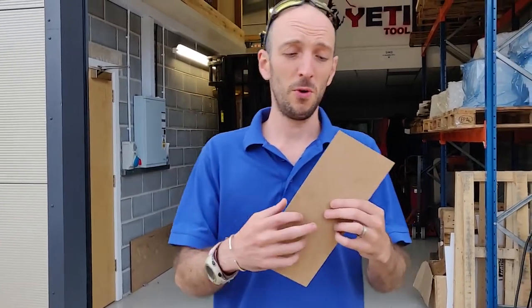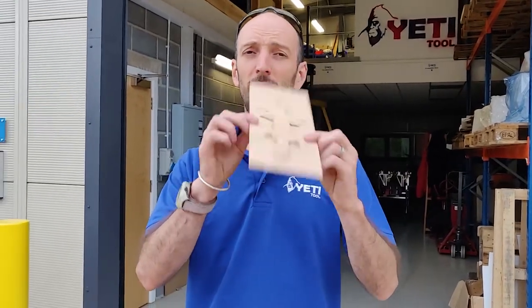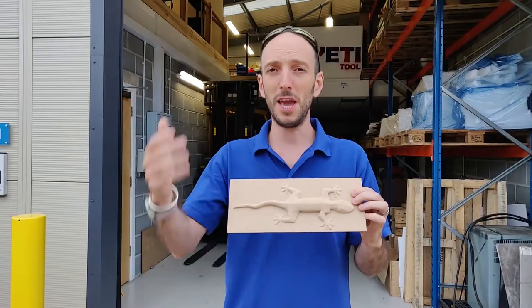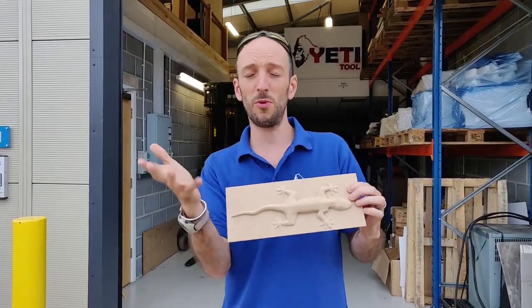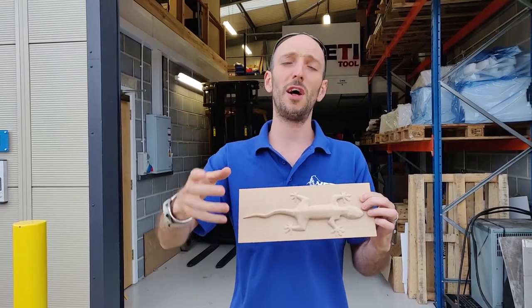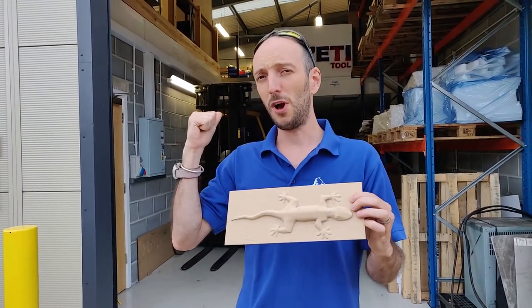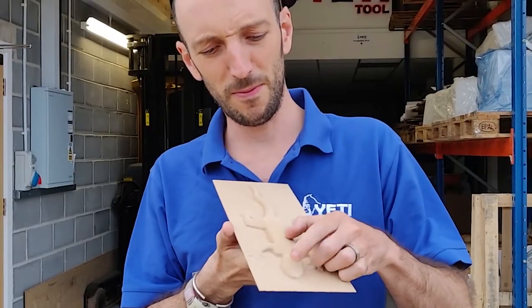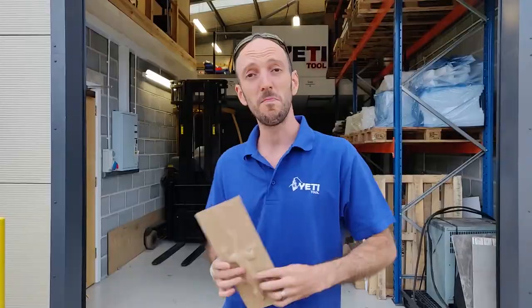Thank you so much for all of your comments — one of them keeps coming back: can SmartBench do 3D sculpting? So that's what we're going to do in this video. We're actually going to try and make a lizard — which we've previously tried in MDF — out of Corian. As we make it, we'll talk through the process we use in the software to generate the toolpaths, and then we'll walk you through how we set SmartBench up to actually make it.